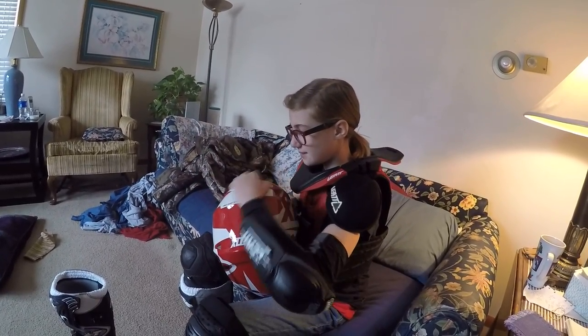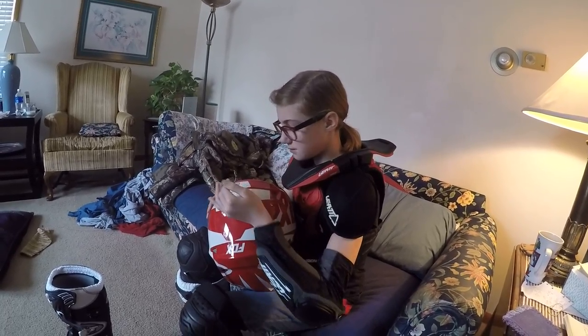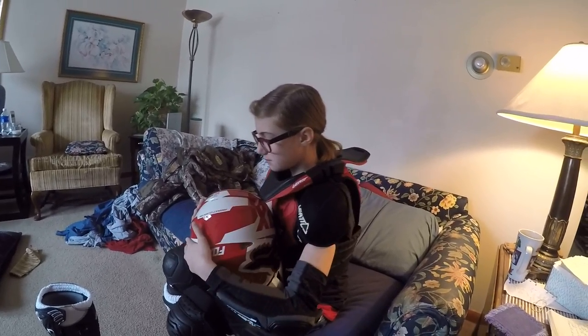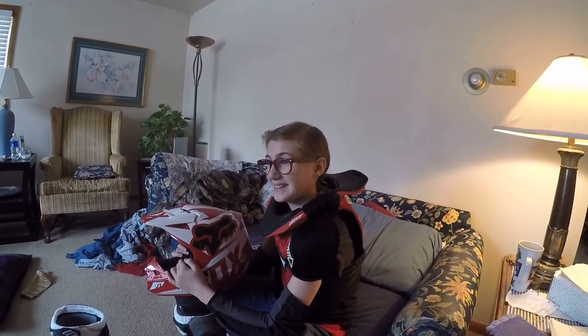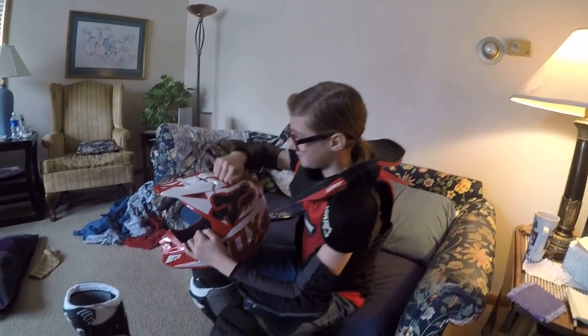And that's about it for all of her gear. She does have some gloves and is still waiting on her jersey and stuff like that. But that's her outfit, that's what she wears, and it's pretty comfortable for her for the most part. She's being a good sport sitting here while we go over her stuff — so that's about it.